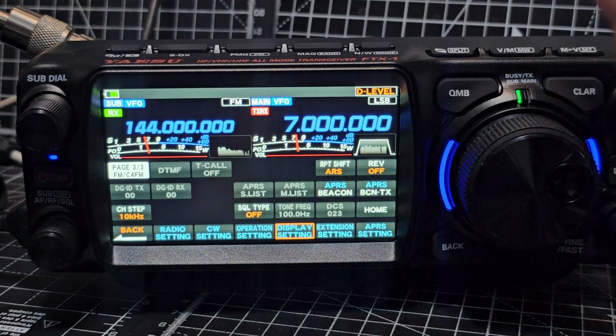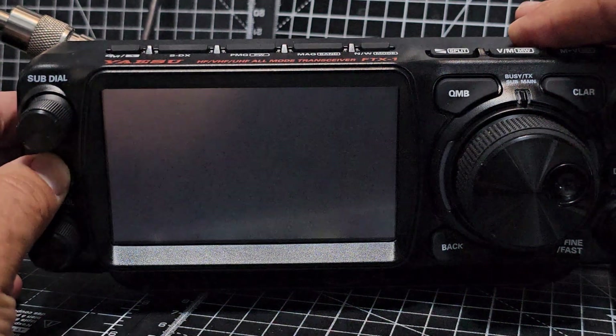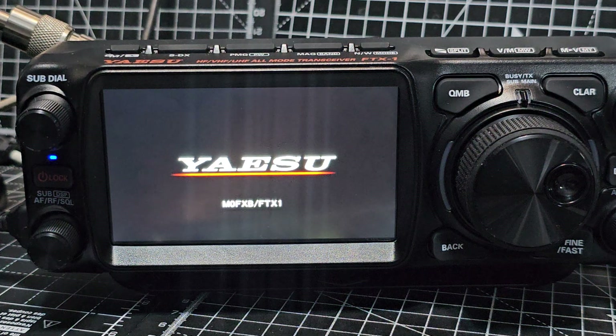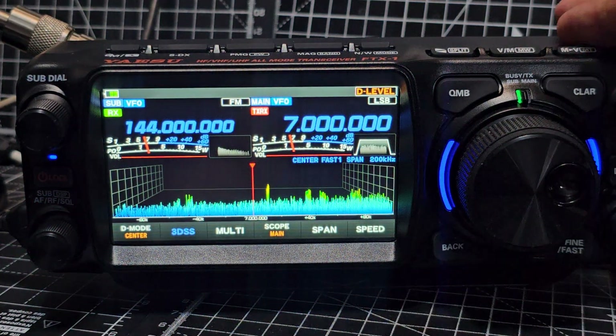Now let's see if it appears when we reboot. So we're just going to power off and then on. It does. Now let's quickly try the APRS one as well.